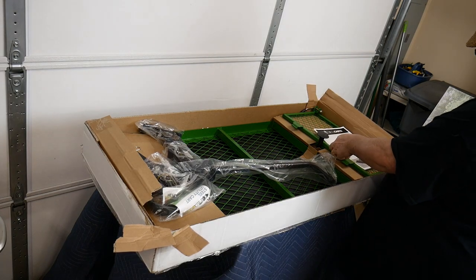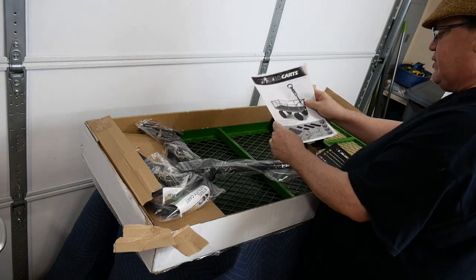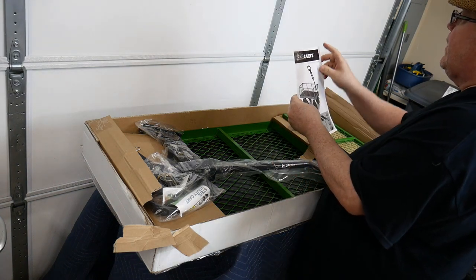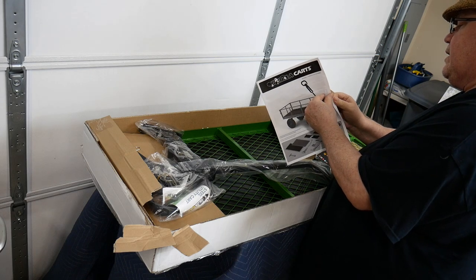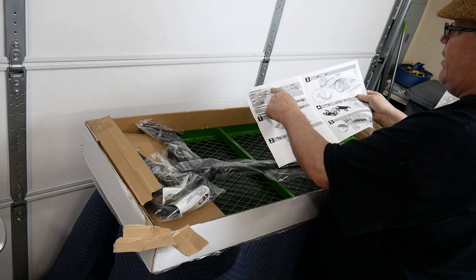Next we have the instruction manual. The instruction manual is a couple of pages, but it's still very simple because there are only five steps to building this cart.